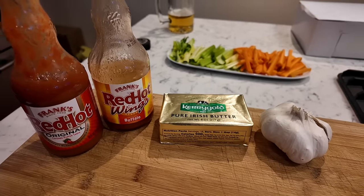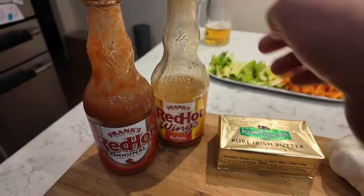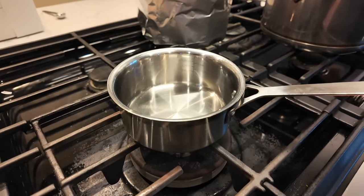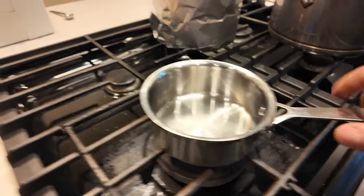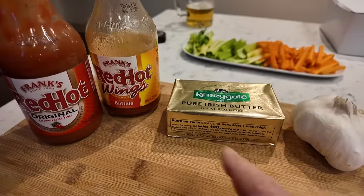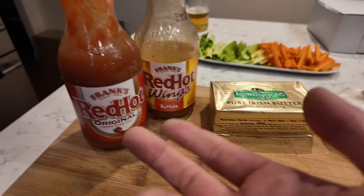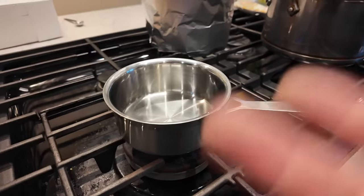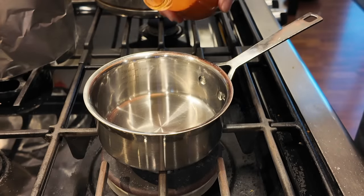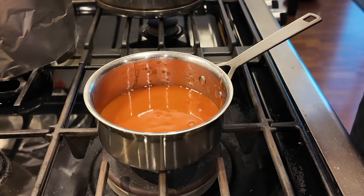For the chicken wing sauce I'm going to use Frank's red hot — the original and the wing sauce — just because I have both. Also butter, garlic, and a little pan on low heat to simmer. One thing I found that works better is to heat up the Frank's red hot sauce first and then add the butter — if you add the butter first it doesn't combine as well. So I heat up the red hot sauce with the garlic. You can use whatever sauce you want but this is a classic.